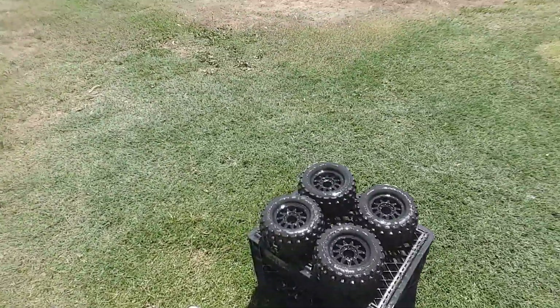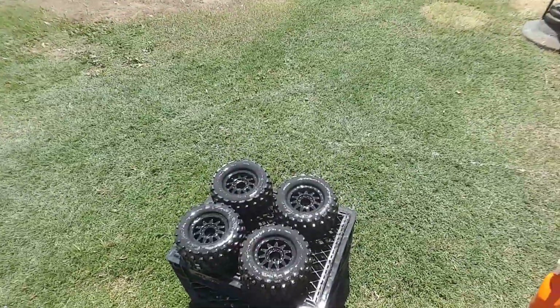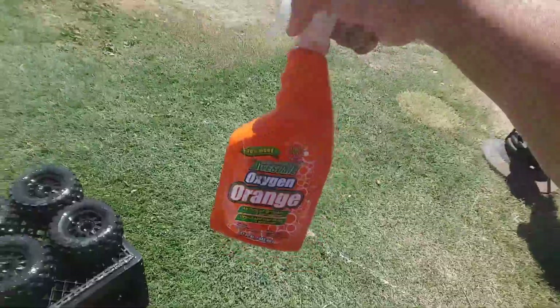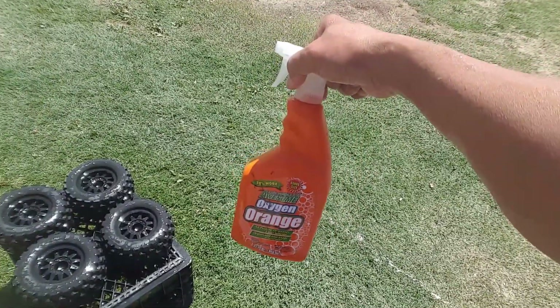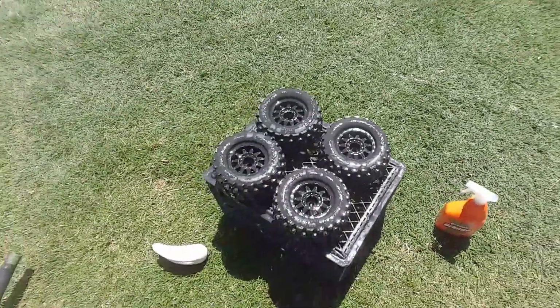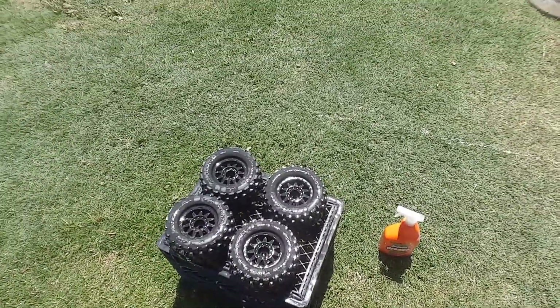That's pretty good - all the grime and all that comes off with this orange. It will make all the dirt disappear. All the dirt and all that there. And then what you want to do is blow dry it.